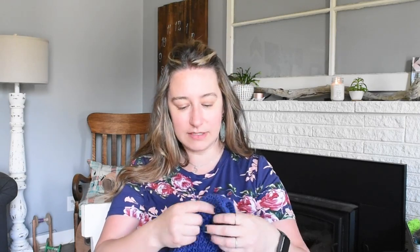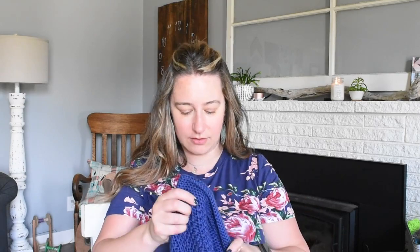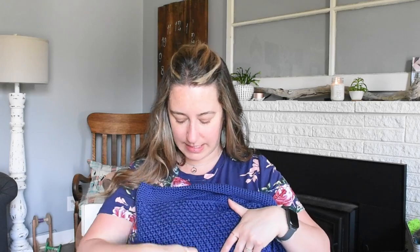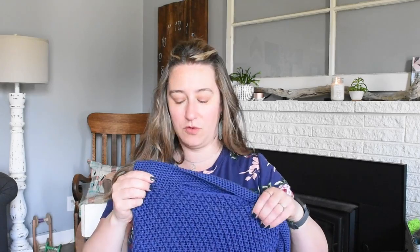You can also knit market bags — there are a lot of cool patterns out there. This one has a nice diagonal slant to it, and some patterns are way more intricate as well.